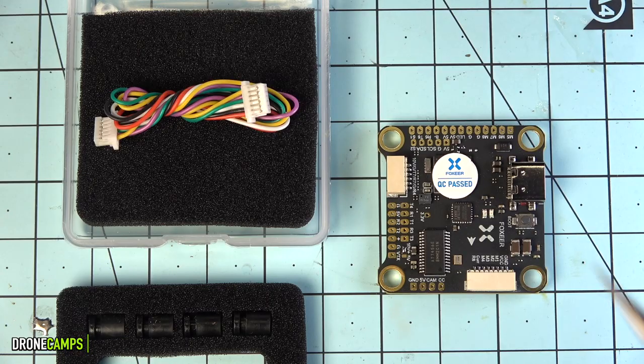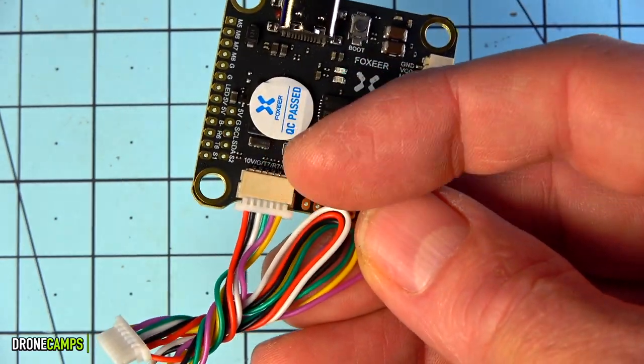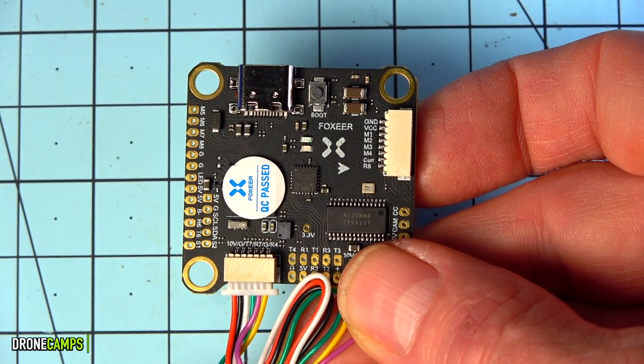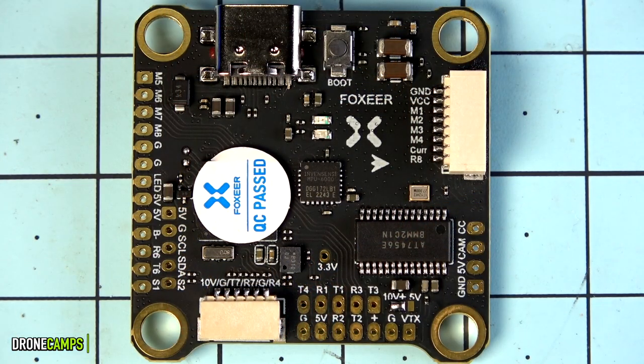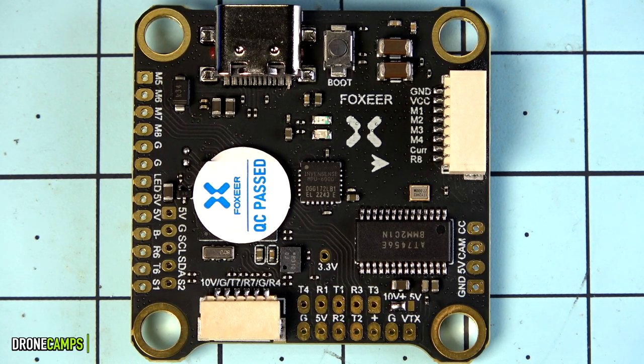For around $104 you get the flight controller, the wire harness, and some extra rubber standoffs. The wire harness plugs into the HD port, which also works with HDO, DJI VTXs including the Caddx Vista air unit and the new O3 module. This flight controller is aimed at bigger builds — something like a 6, 7, 8, or even 10-inch build. It supports GPS, HD systems, and analog, which is great for larger frames coming into the FPV community.